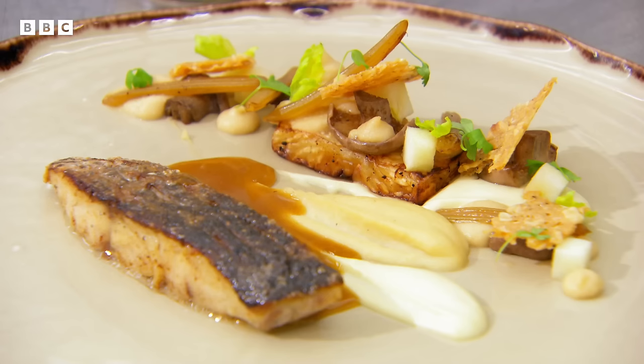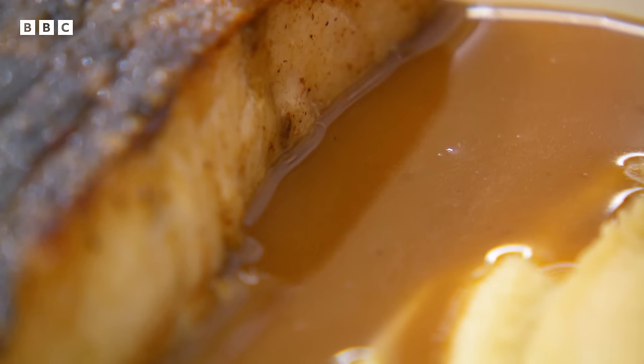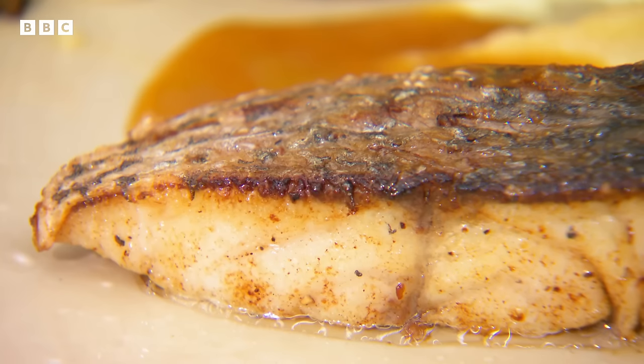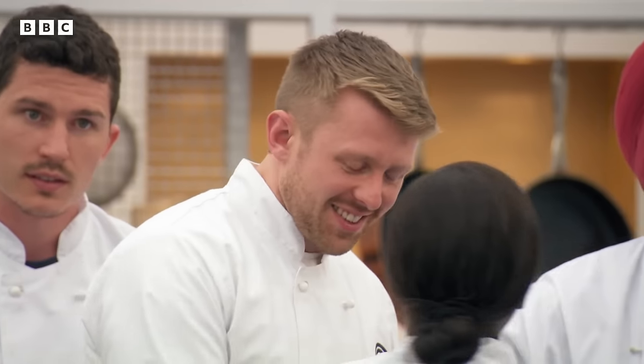Despite initial scepticism about too many purées and combinations, the judges are blown away by Sam's dish. Greg says: 'You've absolutely nailed the dish for me. I think it's sensational. The celeriac in all its different forms was just right in proportion, and the sauce is an absolute delight.' Monica praises the perfectly cooked stone bass with crispy skin and the texture of the hazelnut and parmesan crisp: 'Elegant, modern, very very smart.' Sam is stunned by the reaction: 'I couldn't believe it.'